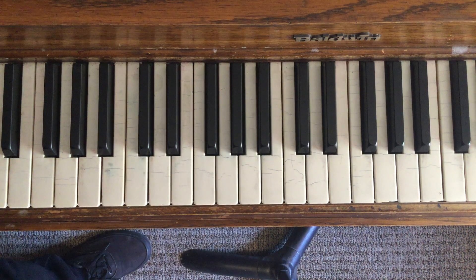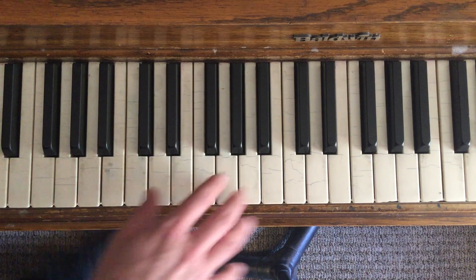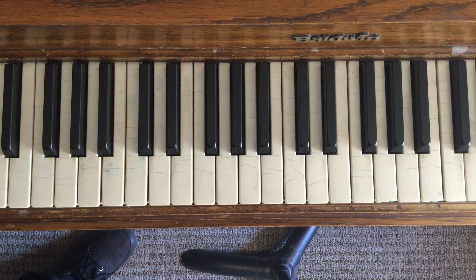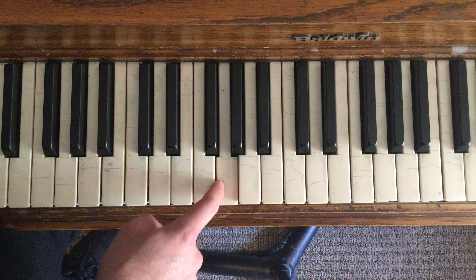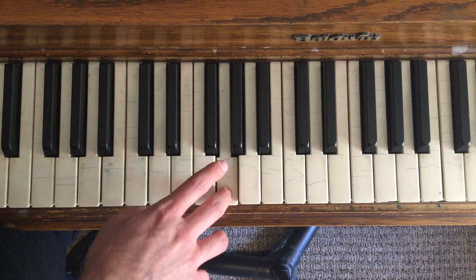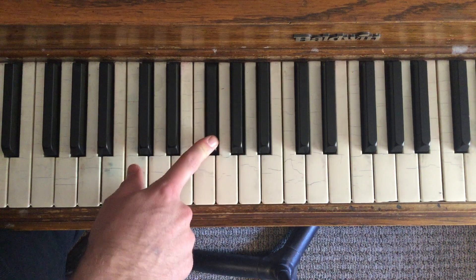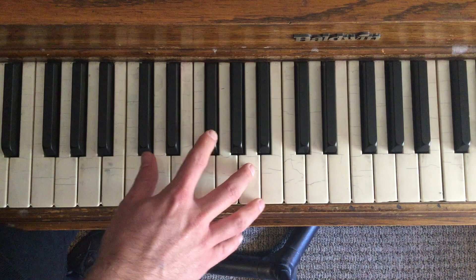We're going to try to learn just a little bit of the rest of it — it's a little bit tough, but we'll see what we can do. We're going to start with two Gs, then play B, A, then two more Gs, two more F sharps. This is going to be a weird move right here: A, C, F sharp.